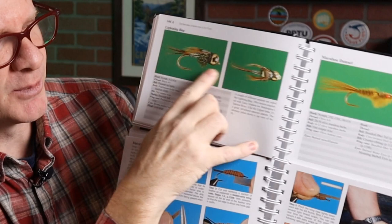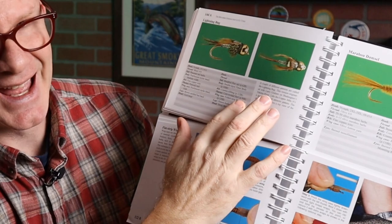The first 50 flies have all the detailed steps. The last 50 or so flies are really just a picture or a couple pictures of the fly, the recipe, and then some notes that say these steps are down here. So the first 50 are very detailed; the next 50 are more of a pattern index or an encyclopedia.